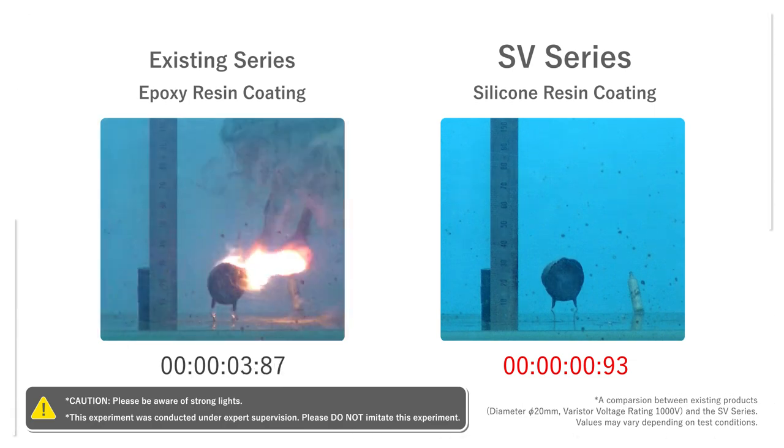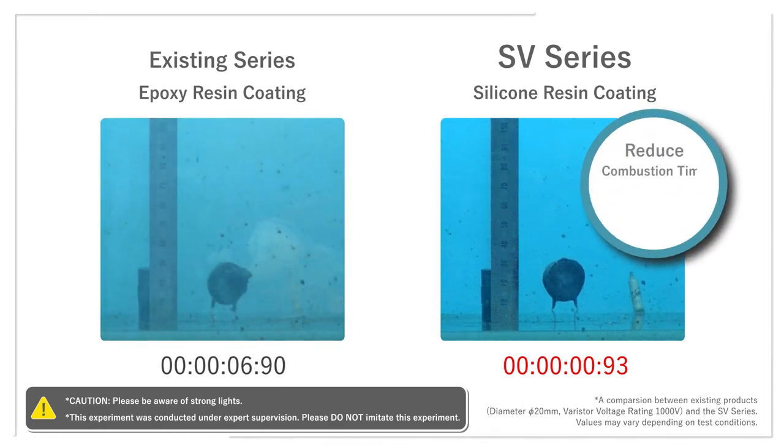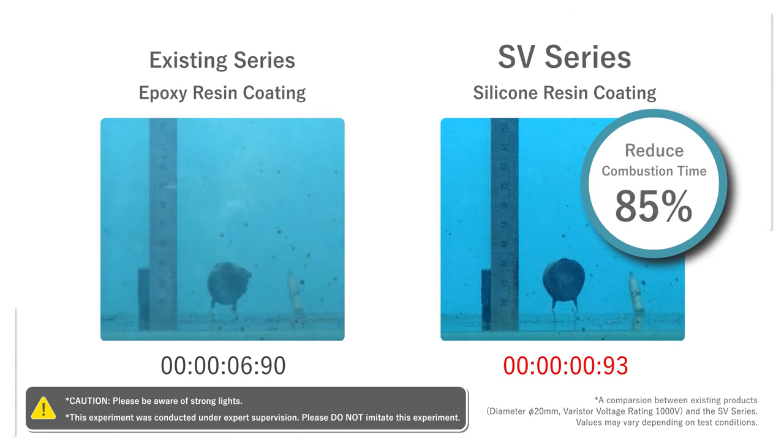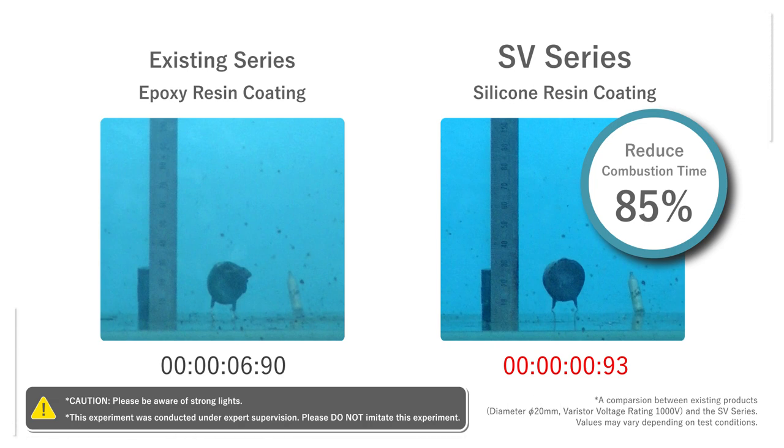On the right hand side, the SV series suppressed the combustion within one second. On the other hand, the conventional varistor took more than seven seconds to stop burning. Onboard chargers require high reliability and safety even in the most severe situations. The SV series contributes by reducing the risk of fire on vehicles.